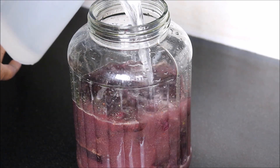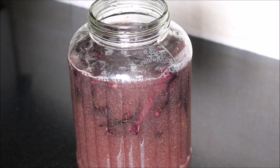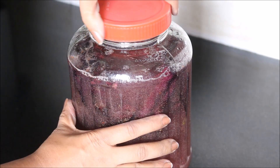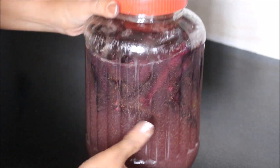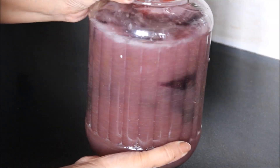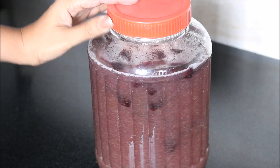Then fill the jar with water. We will close it with a lid, or you can even use a muslin cloth to cover it. We will shake it once again. And now we will keep this jar in direct sunlight for at least 3 to 5 days for fermentation.